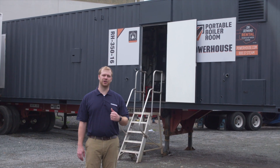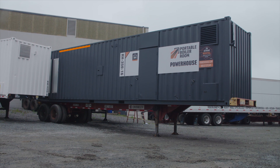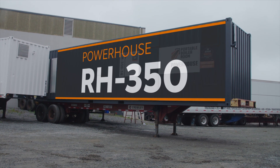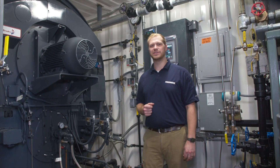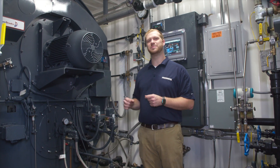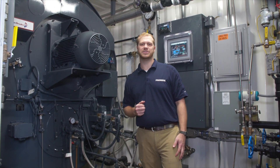This is the RH-350. Let's head on over and take a look inside. Here we are inside of the RH-350. This is one of our tighter units here at Powerhouse. Everything you need to operate this boiler is located in this container. We'll go through and see what all is entailed.